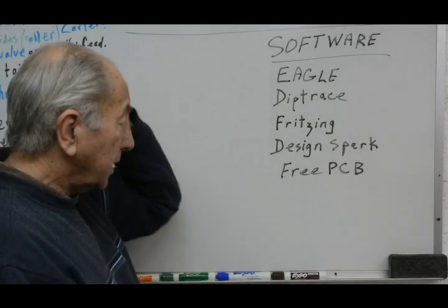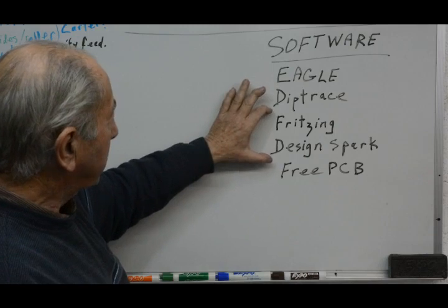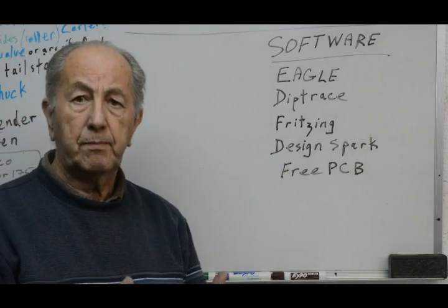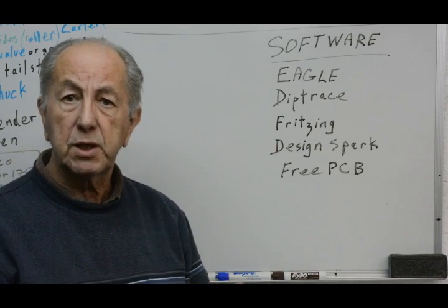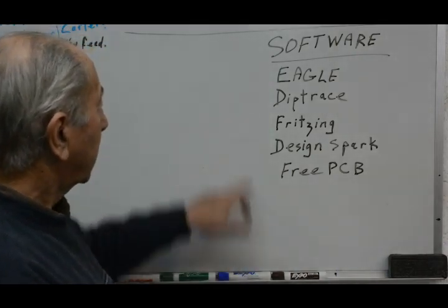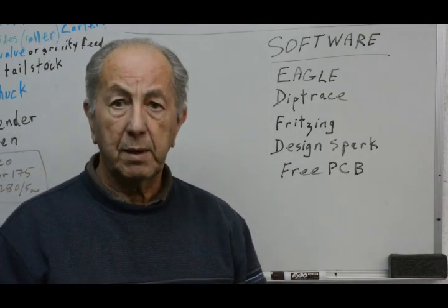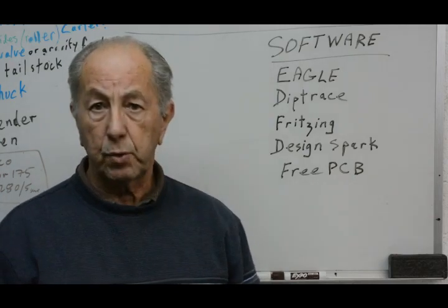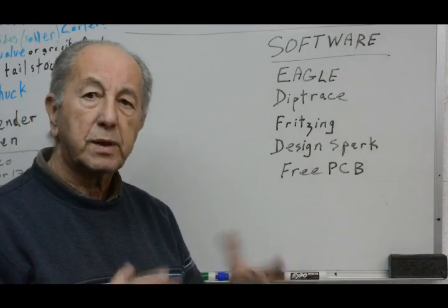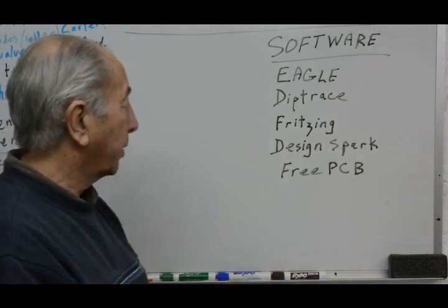A couple of others that are interesting — and by the way, these are all free software or have free versions. Fritzing and Design Spark are interesting because they will give you a 3D visualization of what your printed circuit board will look like with the components in place. Fritzing is particularly popular amongst those using microprocessors and microcontrollers such as the Arduino and the Pi. There was another one I tried called FreePCB — it worked okay, but I just didn't like the way you had to work with it. Other people would probably love it.